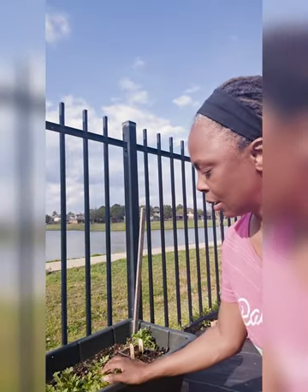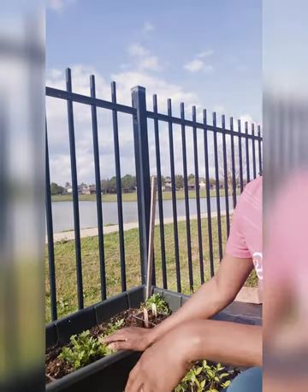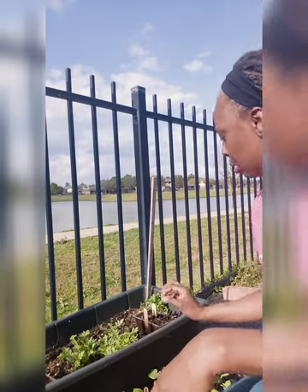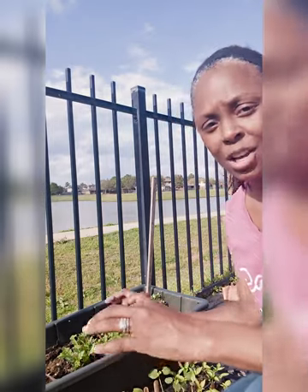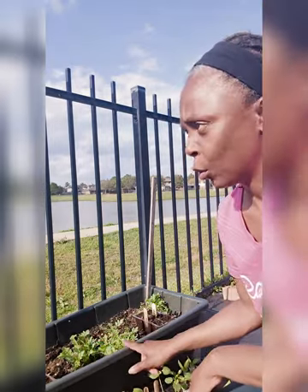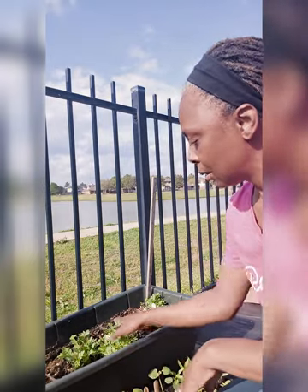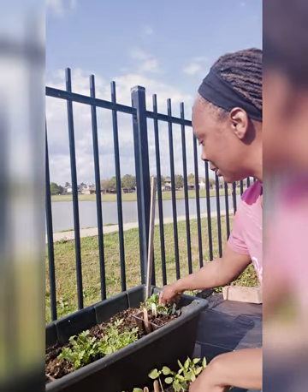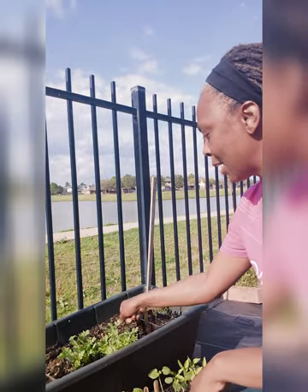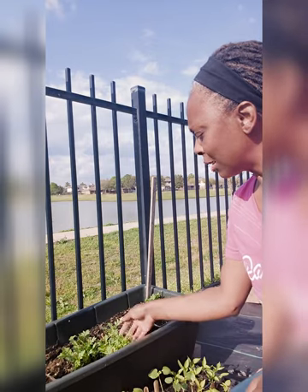I have a ton of marigolds growing here. When we had that last freeze, I took a seed head that had died and just crumbled it all over the garden, because I knew I was going to want marigolds everywhere to help deter pests. You can see they're all over the place. I also have some tomatillos in this self-watering planter.